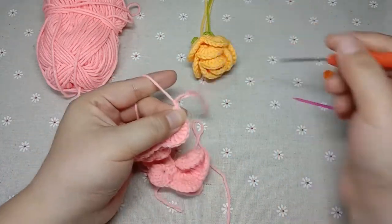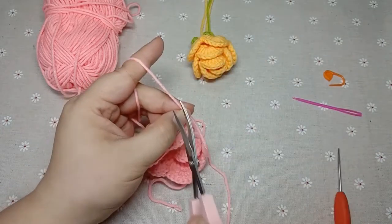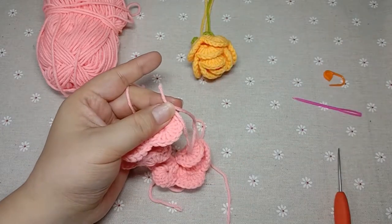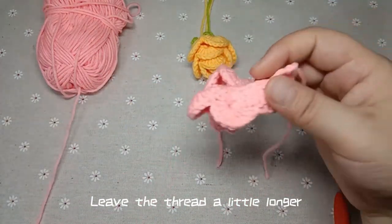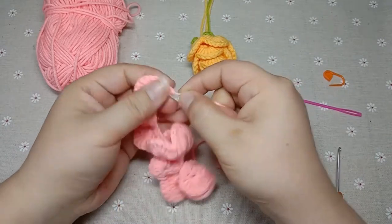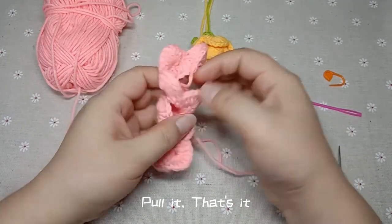Lock it up. Hook a braid pin and pull up the coil with scissors. Pull it — leave the thread a little longer. Pull it, that's it.